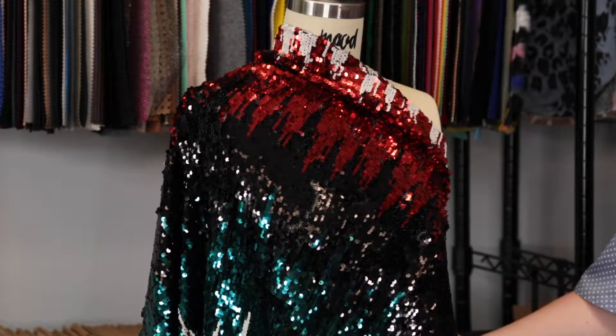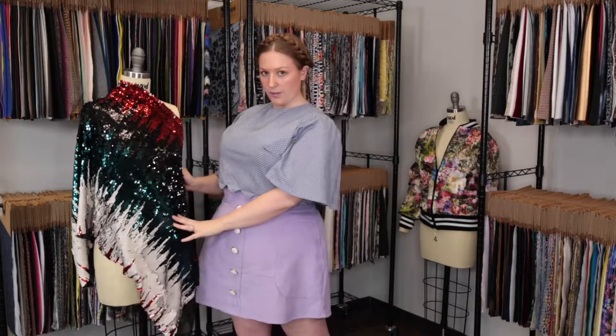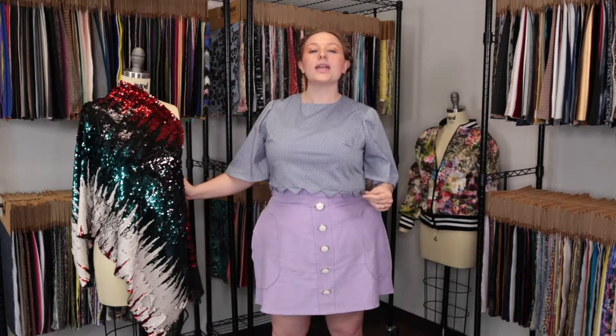It's so funky and completely reversible on all the sequins, which is really cool. I would love to see this as the Ceteria dress on Mood Society, with a nice stiffening lining paired with a black slip dress.